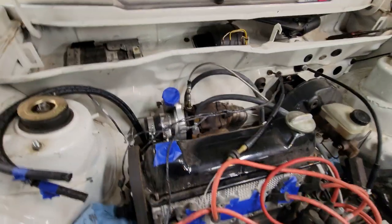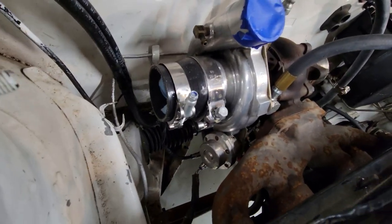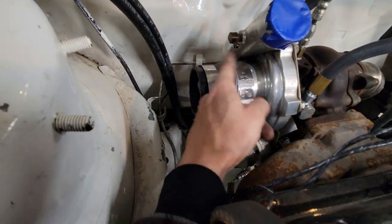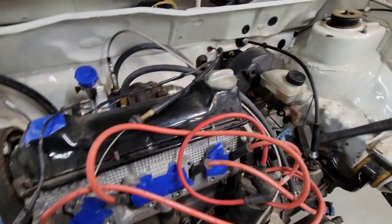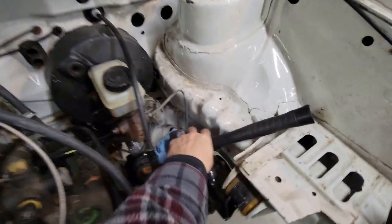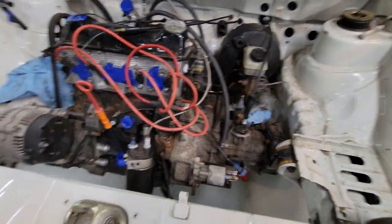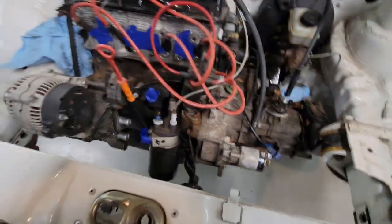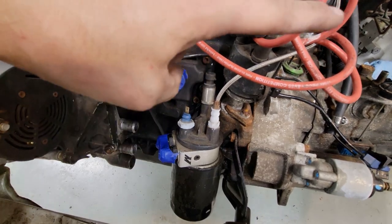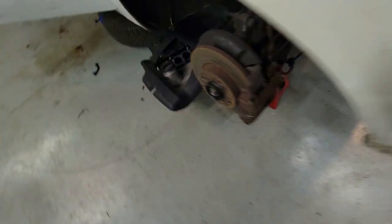Some sort of unknown turbo. It's internally gated with a Forge wastegate actuator, which we have to clock so that the vacuum port is facing up instead of down. And yeah, we're going to be doing manual brakes. This car has some cool kit on it. We are going to an A4 Mark IV style 2-liter long runner manifold, which I've already gotten with all the crap we need.